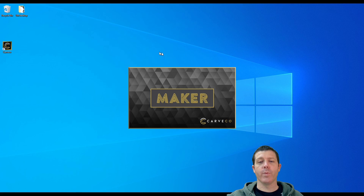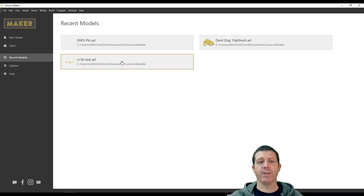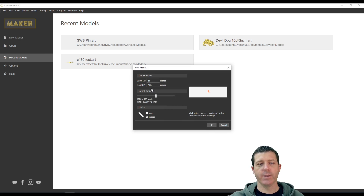Hi guys, we're going to jump right into this and open Craft Co-Maker. If you don't already have Craft Co-Maker, go ahead and check out the description where you'll find a link to a free 90-day trial. What I'm going to do next is open a new model — you see it starts off with these recent models but we're going to open a new one.